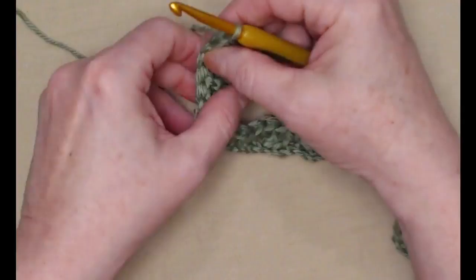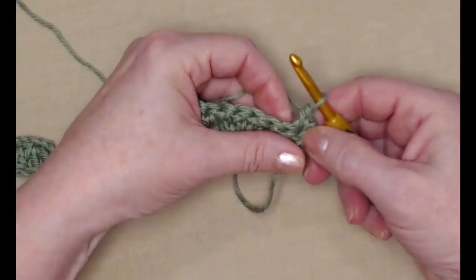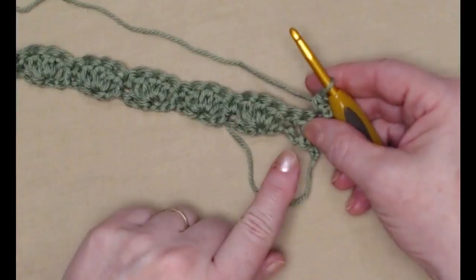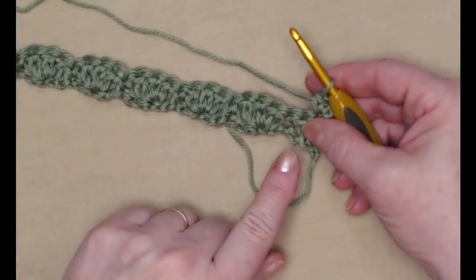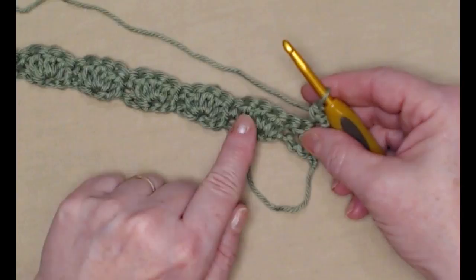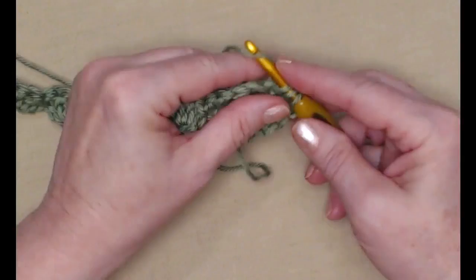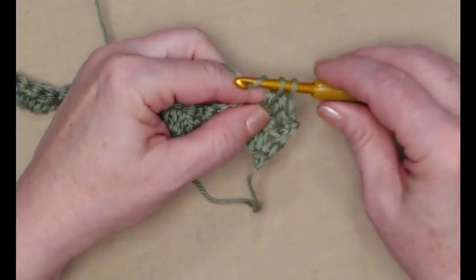We did our chain one, so we're going to turn our work and place a single crochet in that first double crochet. Our chain one does not count as a stitch — it's just a turning chain. For row two, we're going to place our shell stitches in the single crochets and single crochet in the center double crochet of our shell stitches. Here's our first single, so we stitch three double crochets — one, two, three — as our shell stitch in that single crochet.